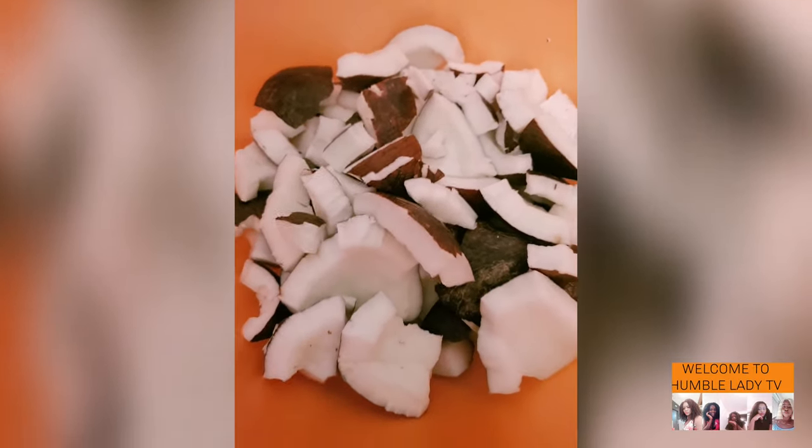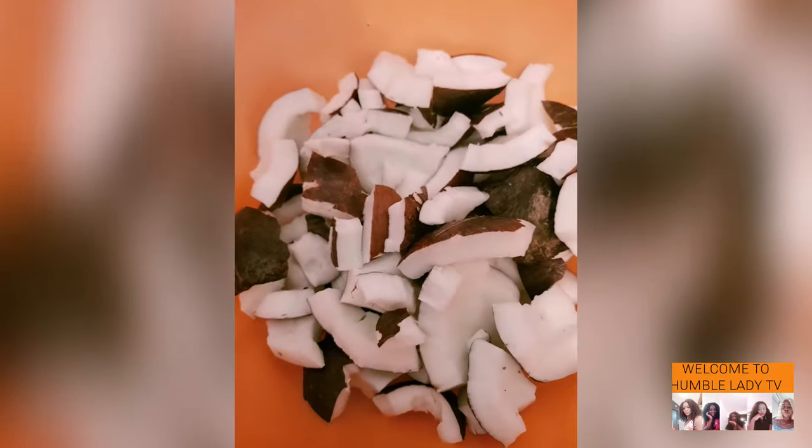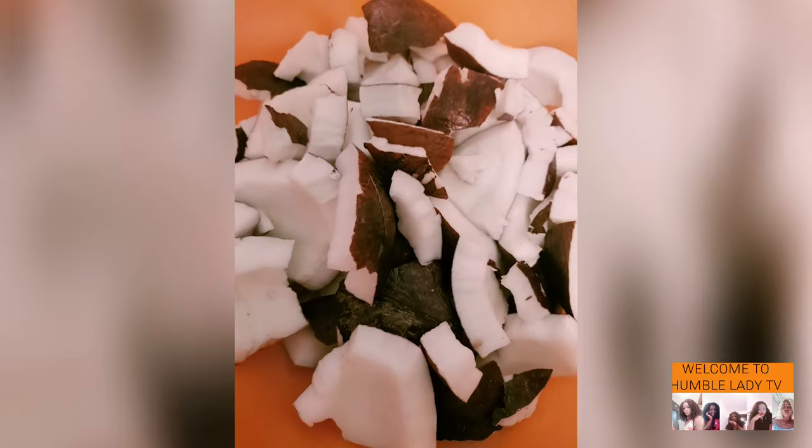Hello my people all over the world, welcome back to my channel Humble Lady TV. Thank you all for always coming — God bless you all. In today's video, I want to be showing us how to extract coconut oil from your coconuts.